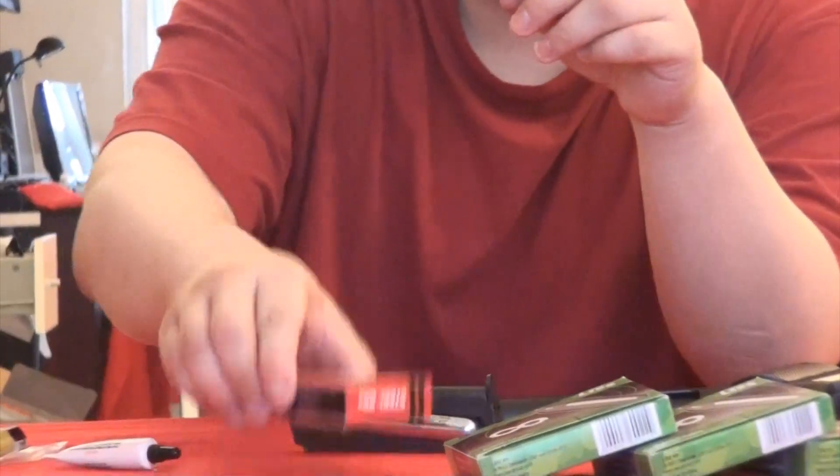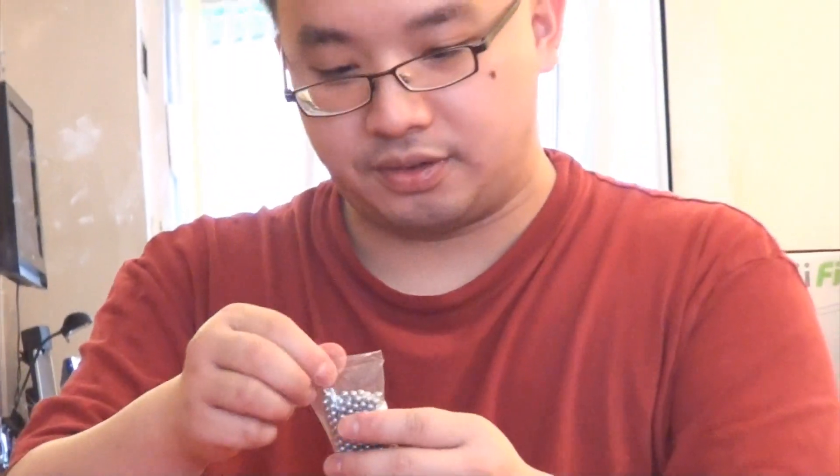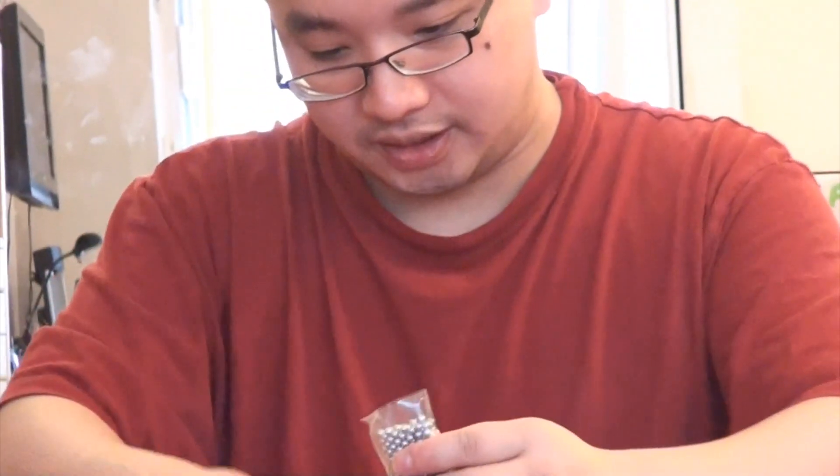And now I'll demonstrate how to insert the BBs. This is the pack of steel BBs that comes with the gun. I'll use this for today. The list brand CO2 is very good.